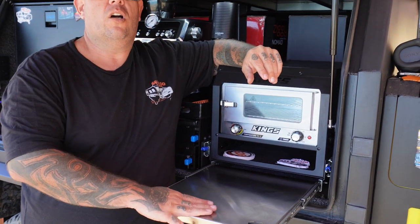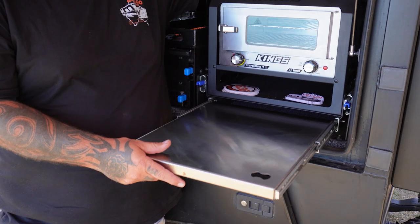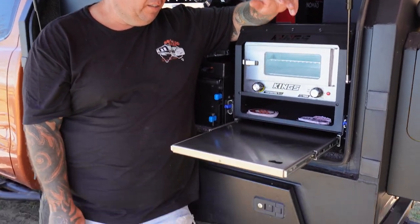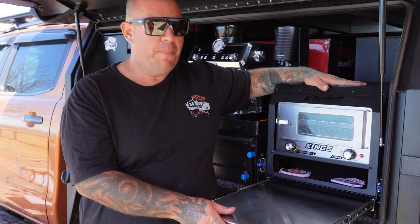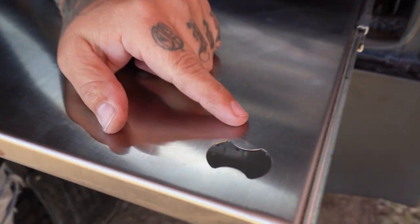The only downside to this in my opinion is that the table doesn't lock. So if you're not level — like we're not at the moment, the caravan's level but the car's not — this slides back in on its own accord. That's the only downside to this pantry in our opinion. It does come with a bottle opener — I don't know how many of you actually need one, but it's there.